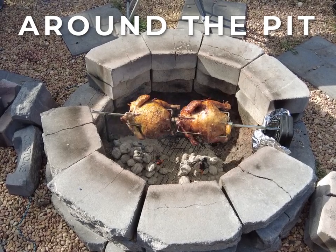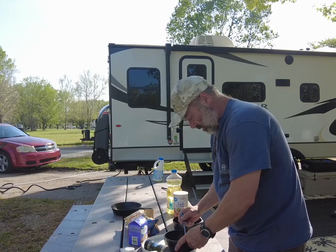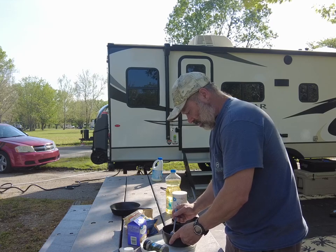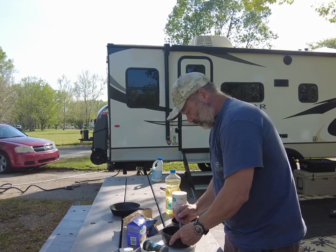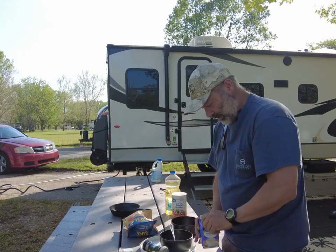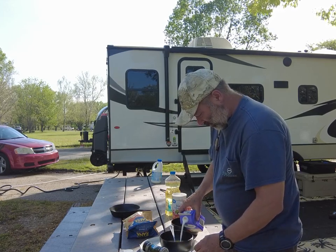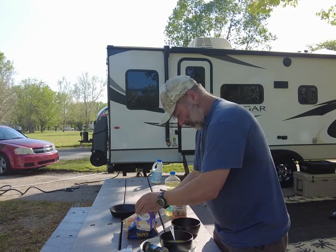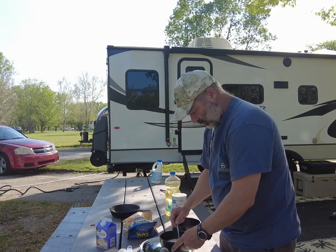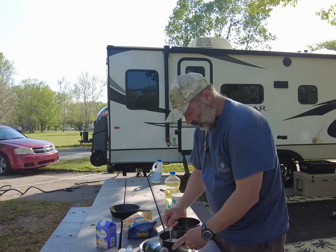Welcome to another Around the Pit video. I'm going to do an appetizer — toasted ravioli, see how well this comes out. The recipe calls for milk but I'm using half and half since I don't have any left after using it for dinner tonight. Got a couple eggs in here, and I'm going to make sure I got oil going on the grill with a pan.